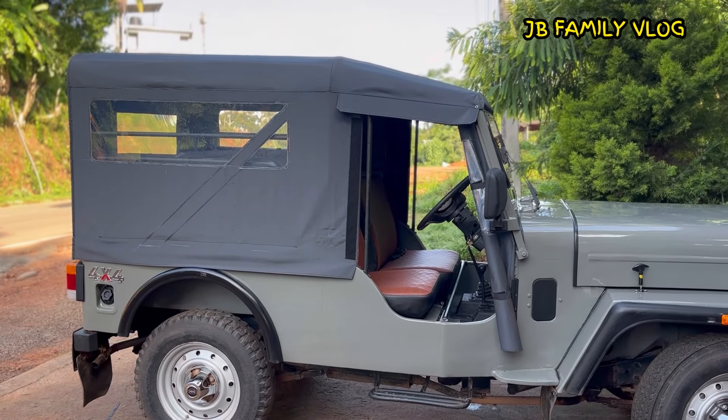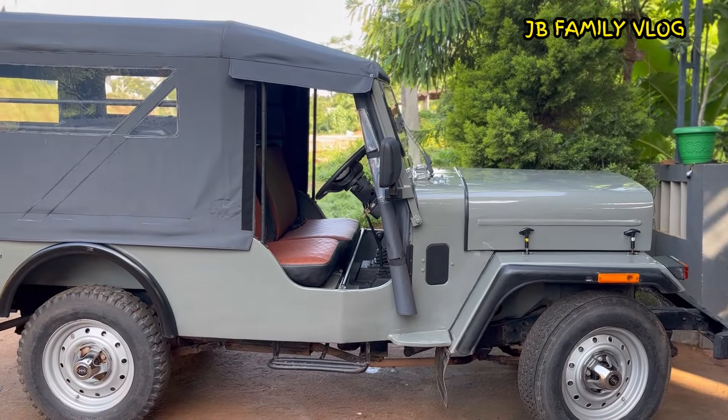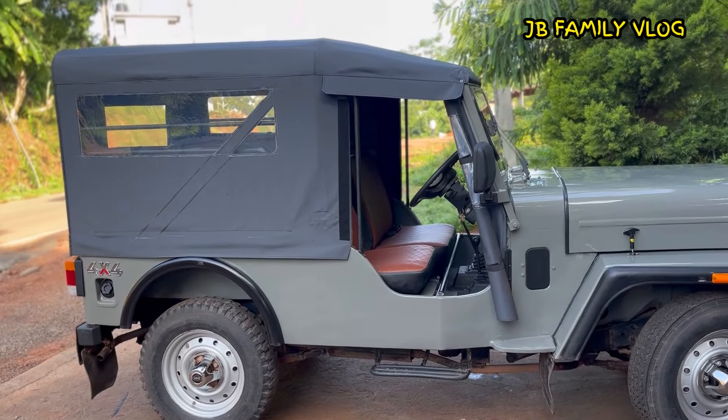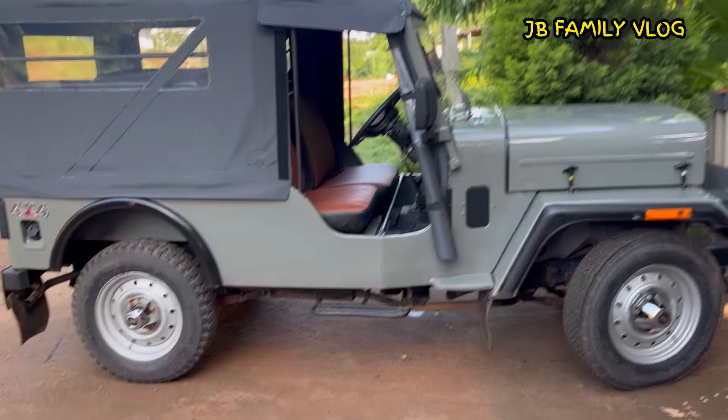This is 4 tires and it is in good condition. In the last video, we will contact you with this one and that one. Guys, we will see you in the next video. If you like this channel, you can subscribe and share it with us. Okay guys, we'll see you next time.